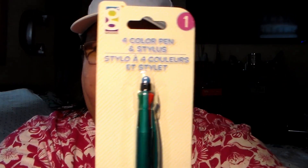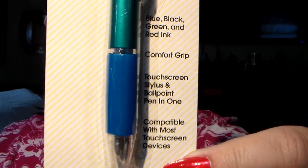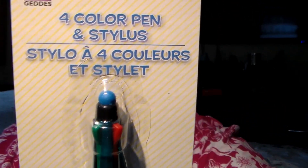You know me and pens — I found this one which was interesting because it's four different colors in one pen. It's the clickable kind, but I've never seen one that's the clickable kind with different colors all in one pen that also has a stylus on the end — all in one pen. It came in different colors — there was a red one, a green one — but of course I got the teal one. It has blue ink, black ink, green ink and red ink, a comfort rubber grip, and it's compatible with most touchscreen devices.